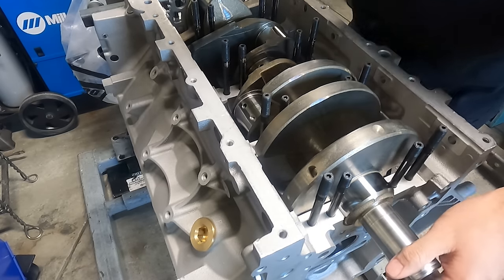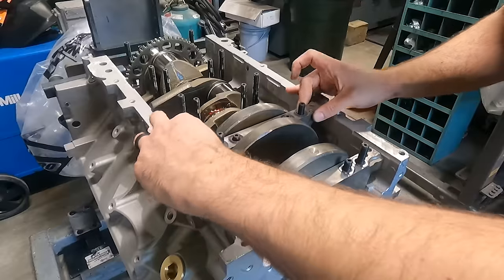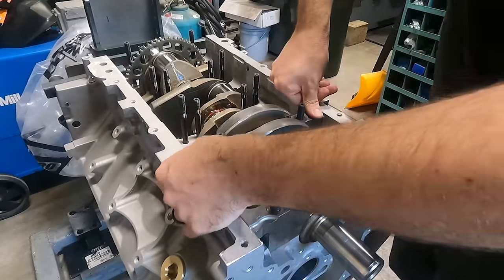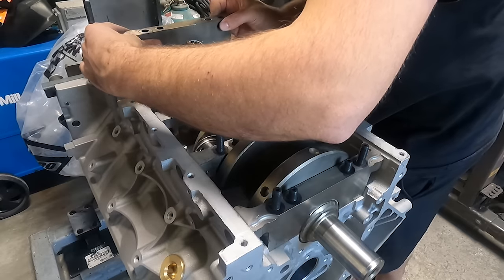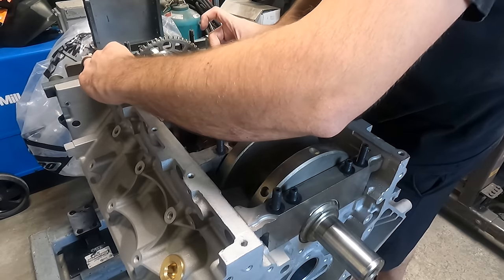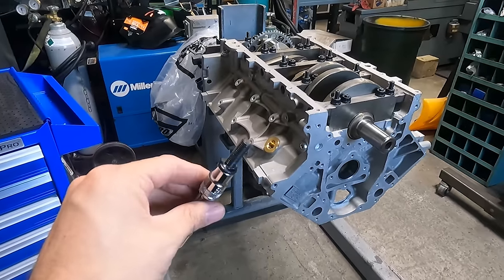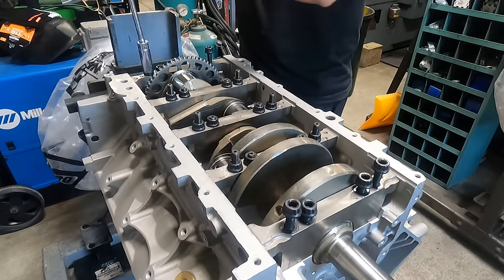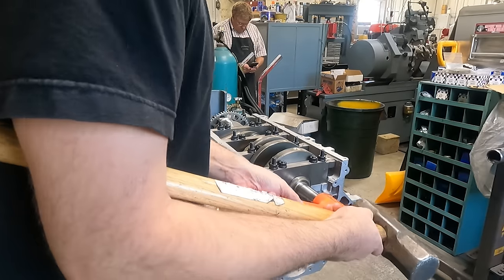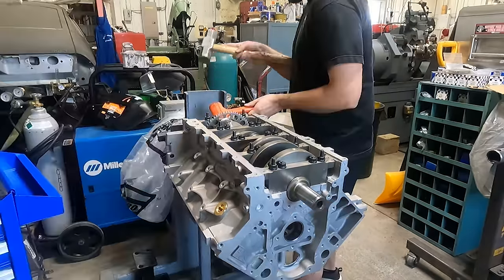We're running a set of ARP main studs and giving the bearings a quick coat of Clevite bearing guard before setting the crankshaft in place, and also giving the lower bearings in the caps a quick coat before setting them in place and tapping them gently until they have seated in the block. It's recommended to use a small dab of silicone sealer under the head of the side main bolts to avoid future oil leaks, and after lightly snugging down all the fasteners, we bump the crankshaft back and forth a few times, ending with bumping the crankshaft forward in order to align the thrust bearing.